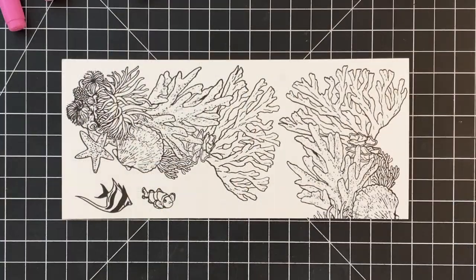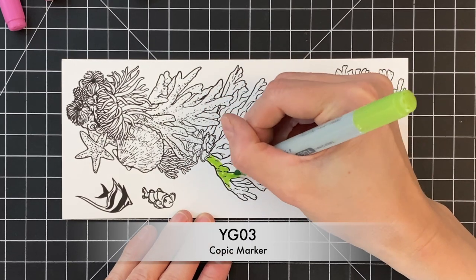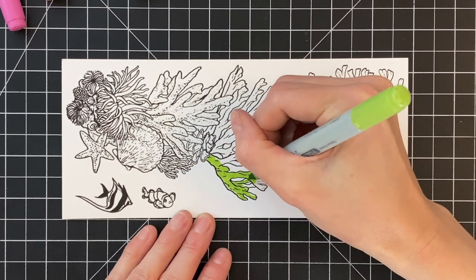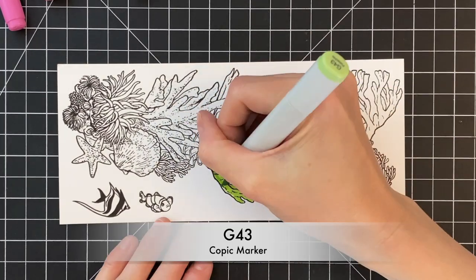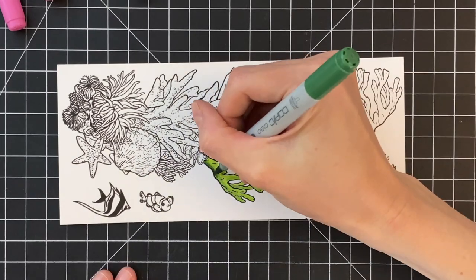After I stamp them — and I did stamp the coral a second time over there on the right — I'm going to start copic coloring them. I'm going to copic color these pretty simple. I'm not going to use more than three colors for each section or each grouping of colors.